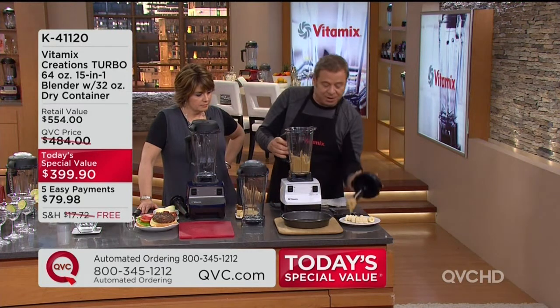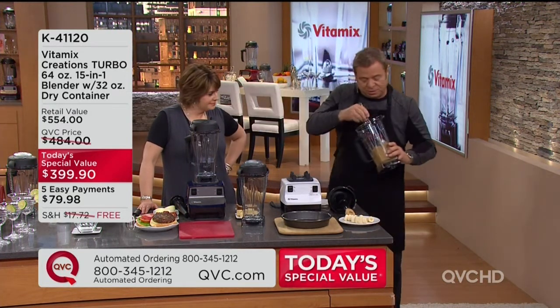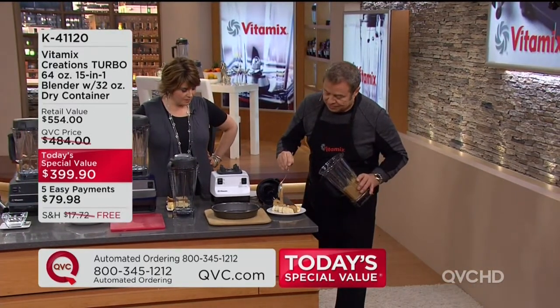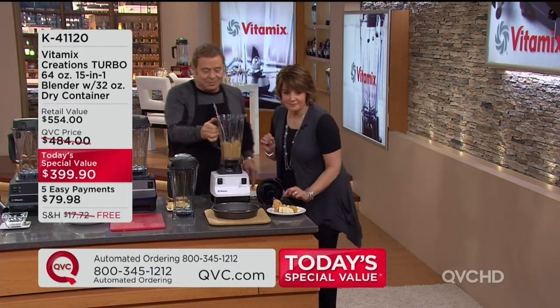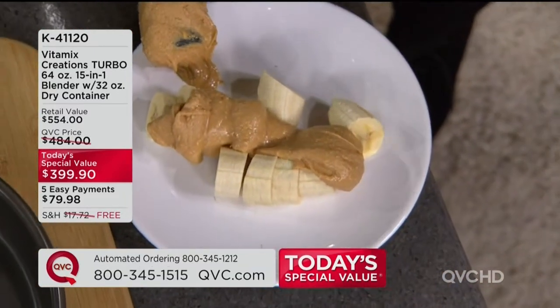So now we've got our peanut butter. I'm going to take that right over here. The best part about the peanut butter — right after you make it, it's warm. It's like all melty, warm, and delicious.